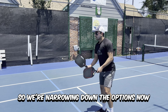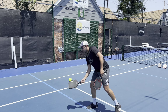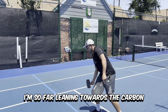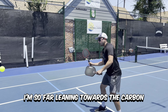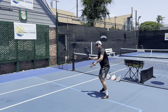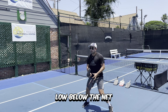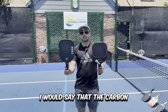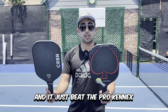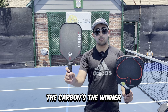We've already done a few tests and we're narrowing down the options. With the carbon, I feel like I can get a little more power on my dinks, and I'm leaning towards it. I really don't have to swing as hard to get as much power, and I can really drive the ball through the court low below the net. The carbon beat the Gearbox in the first split test, and it just beat the Pro Kennex in the second one, so as of the third round the carbon's the winner.